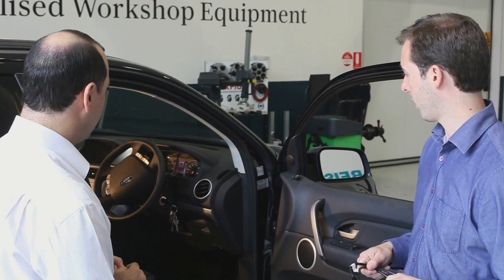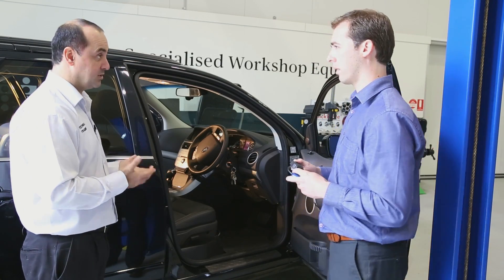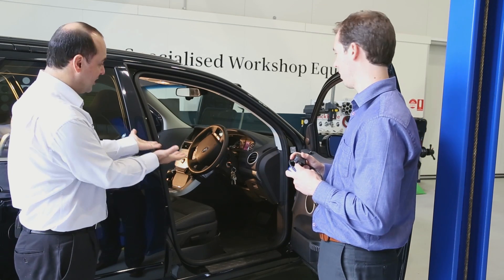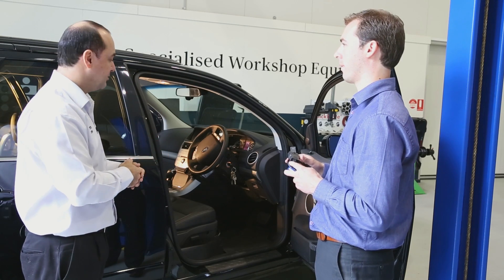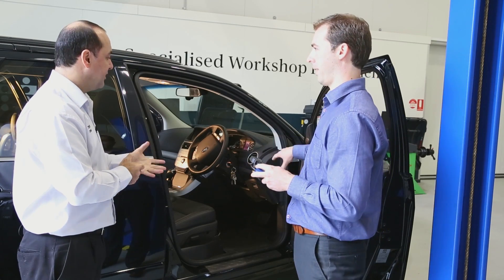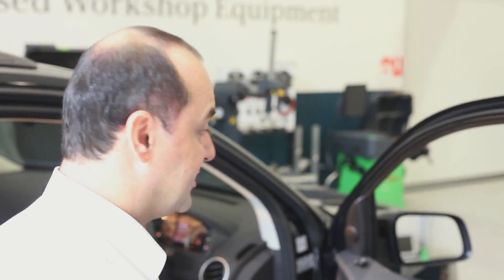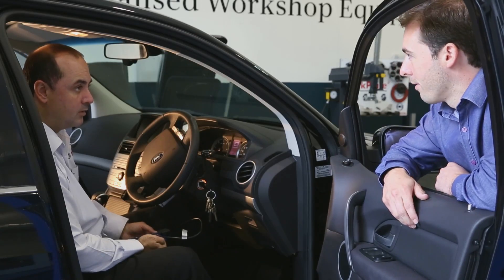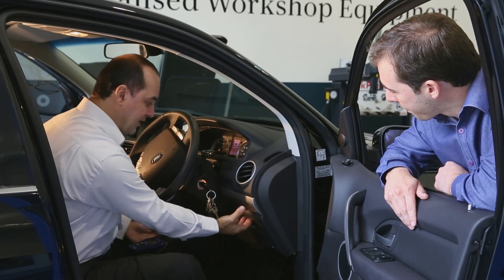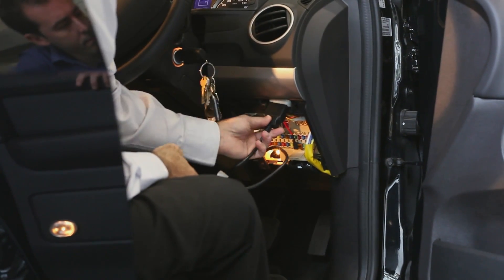For the diagnostic port on all OBD2-compliant vehicles — which in Australia is from 2006 onwards — the diagnostic connector must be within 30 centimetres either side of or underneath the steering wheel. So we'll find it somewhere around the steering wheel or underneath the covers. If you can't find it, sometimes it's referred to in the owner's manual. On this 2015 Ford Territory, it's actually under a cover — you just pull that cover off and the diagnostic port is right there. You just plug it in.